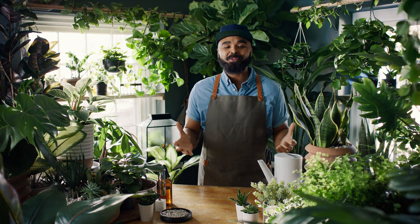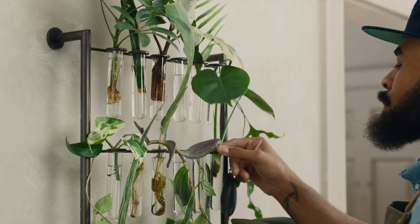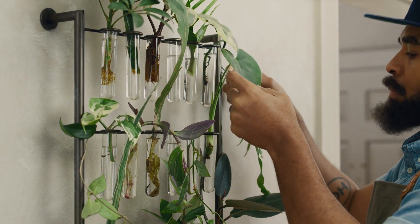I find that to be something so rewarding about propagating. Not only does it teach you how to properly care for a plant, but it also teaches you how to bond with that plant.